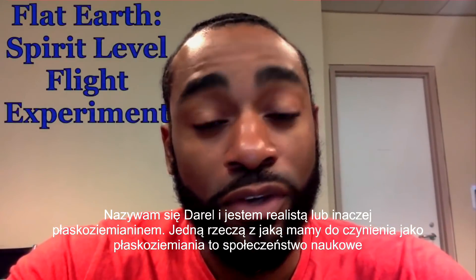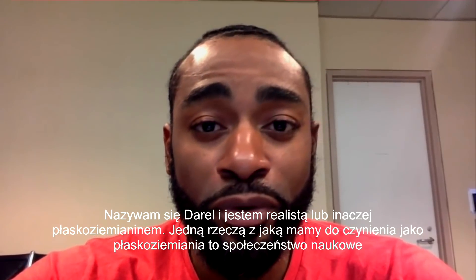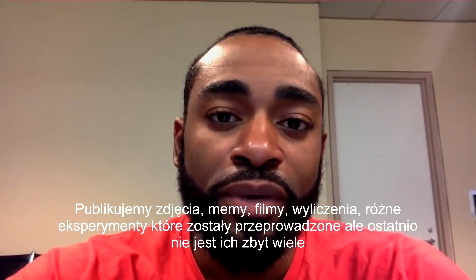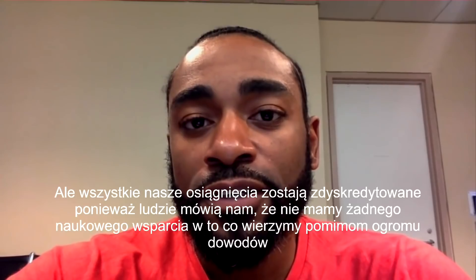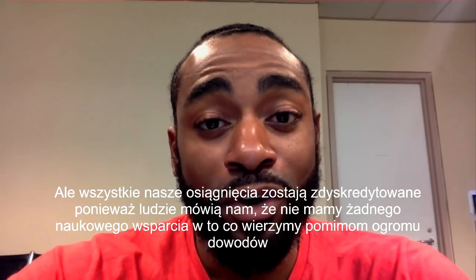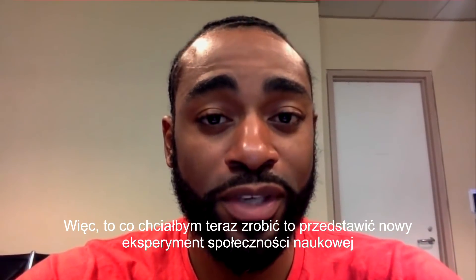Hi, I'm Darrell, and I'm a realist, also known as a flat earther. One thing that we deal with as being flat earthers is the scientific community. We'll post pictures, memes, videos, facts, figures, different experiments that have been conducted in the past, but not so much recently. And that often results in people saying that we're discredited because we don't have any scientific backing for what we believe, although there's tons of evidence. So, what I'd like to do is submit a new experiment to the scientific community.